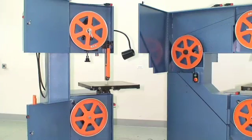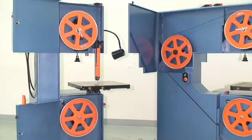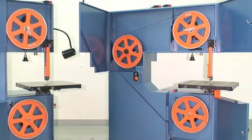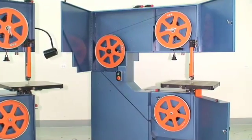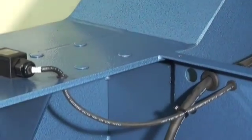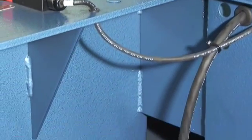Dual vertical contour machines are available with a 20-inch throat depth using two band wheels, or a 36-inch throat depth using three band wheels. All machines are fabricated from heavy gauge steel with precision weldments.